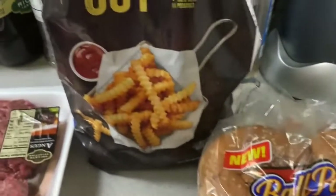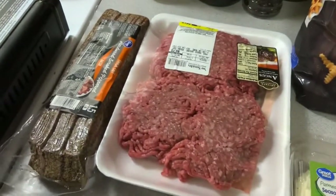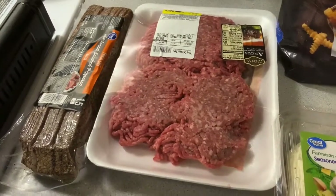We're also going to deep fry some crinkle cut potatoes for some french fries. So stay tuned, everybody. I'm going to get the fry pan over here hot and start making some smash burgers.